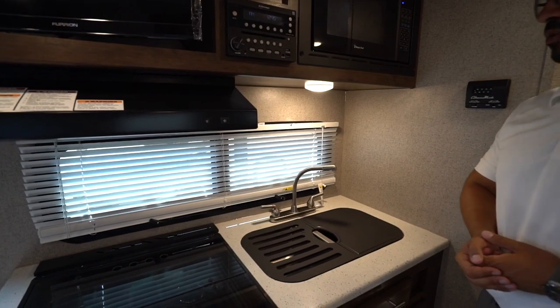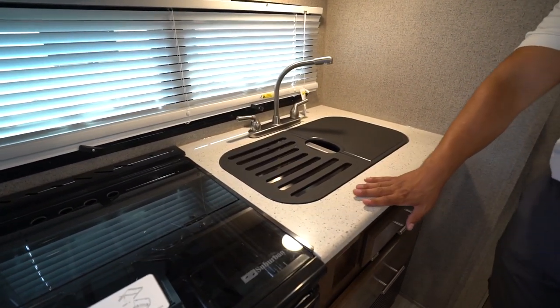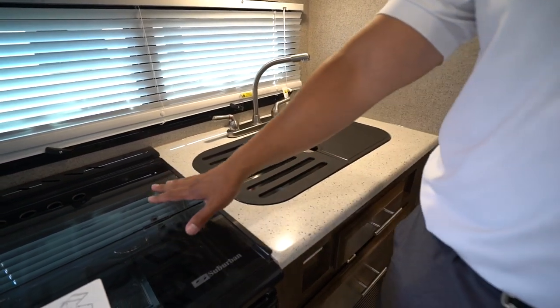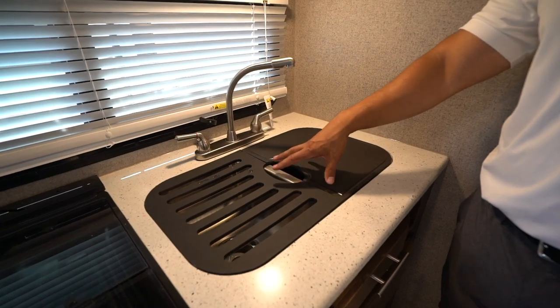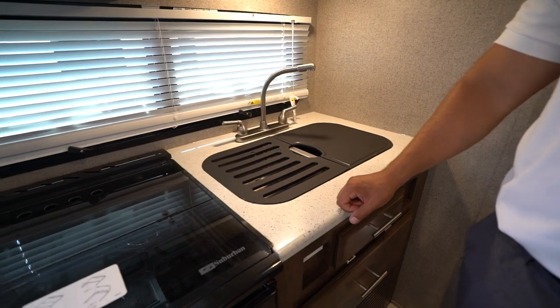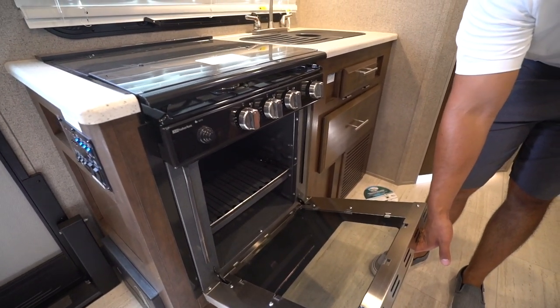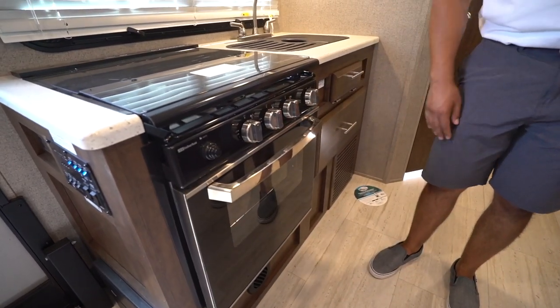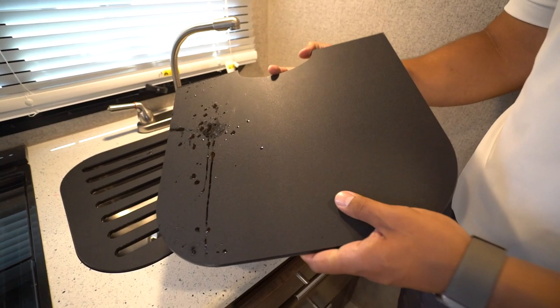Next to that is the microwave, directly underneath an LED light hood with a fan, and a large campsite window allowing you to view your campsite. Beautiful solid surface countertops in the kitchen — you'll notice both a recessed cooktop as well as an undermount stainless steel sink with covers, so all of this is usable prep space. There's a three-burner cooktop, and you also have an oven underneath for baking — a fairly sizeable oven.